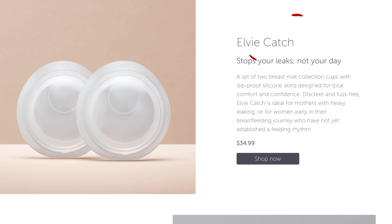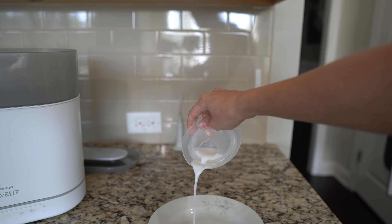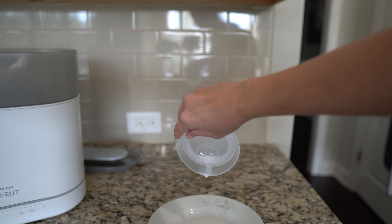The Elvie Catch, as you can tell from the name, is meant to catch milk. It's meant to be put into your bra instead of putting a pad, and actually take that milk and use it for your baby. Whereas the Medela Soft Shell was designed for injured nipples, and that is why the Medela Soft Shell has holes at the top — when your nipples are injured, you want to make sure that they breathe.